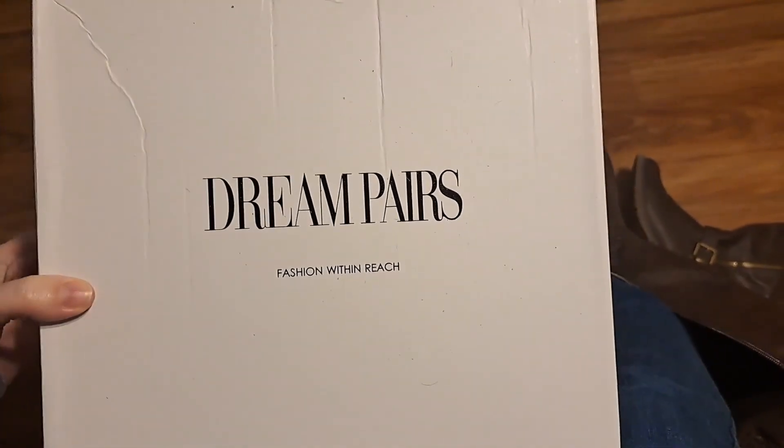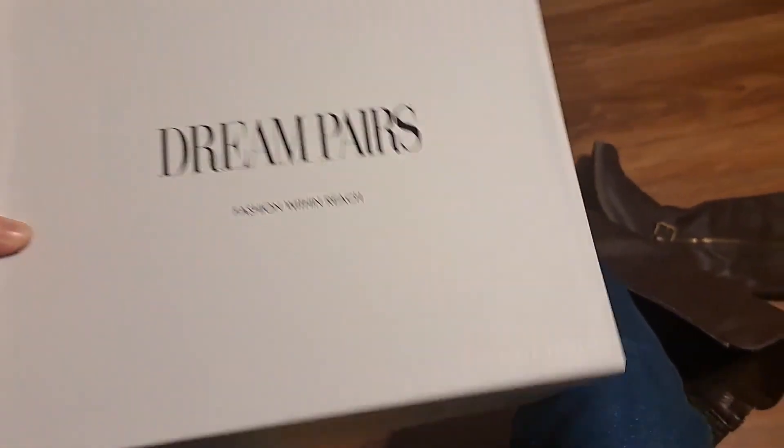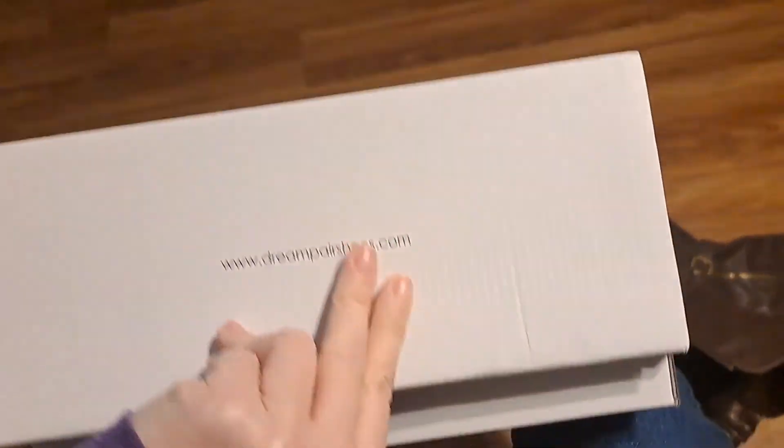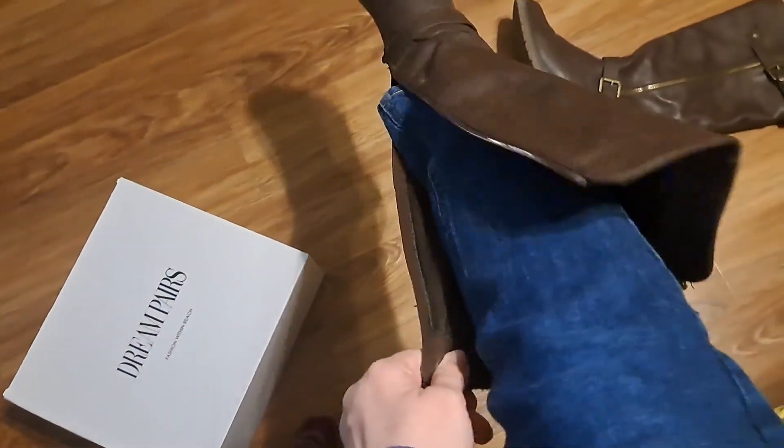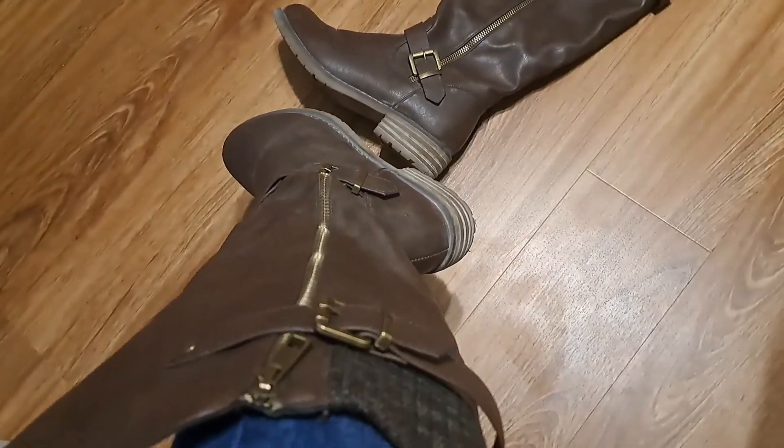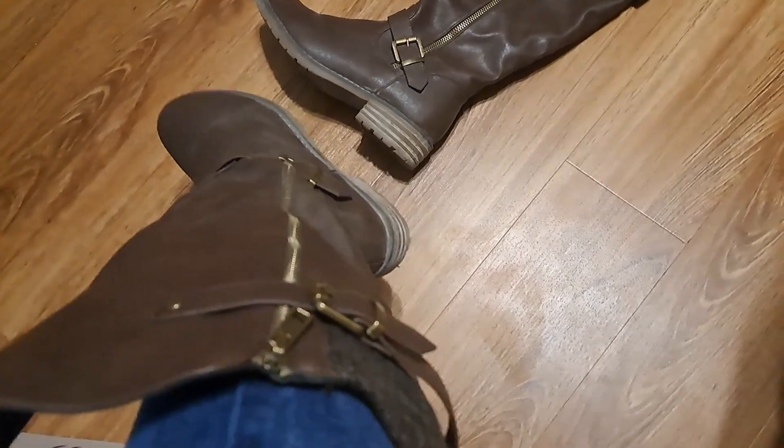I want to review these boots I got — they came in this box here, nothing special about the box. They have one zipper that works. It did take me a while to figure them out when I got them, because there's another zipper on the other side that does not work — it is just for fashion.